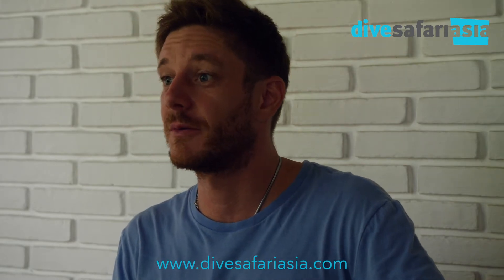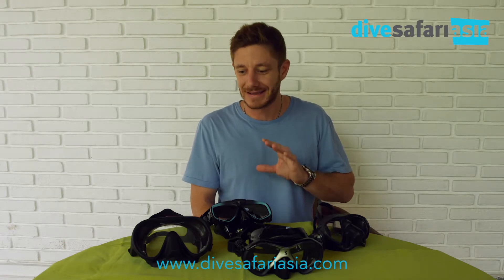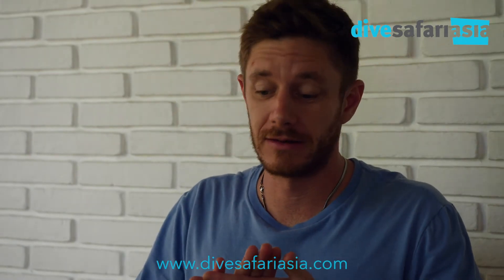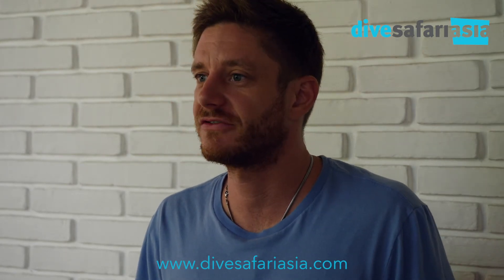When I find a mask like this one that I have now, that I've had for the last year, I keep it. When you find a good one, keep it. Okay guys, that's about it for this particular subject — choosing the right mask. I hope it's been informative for you and leads you in the right direction in your next mask choice.